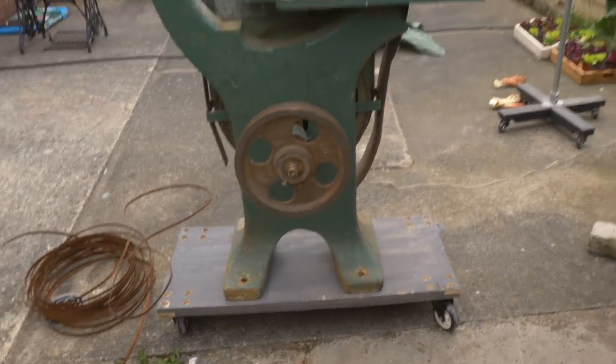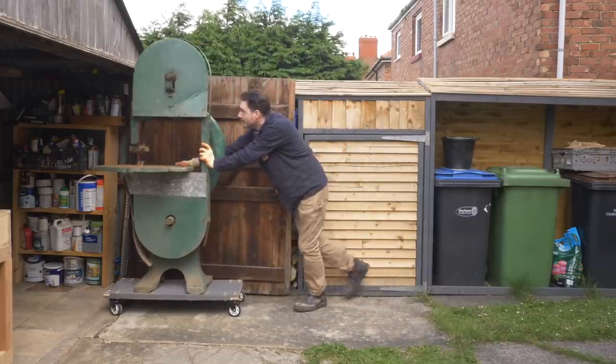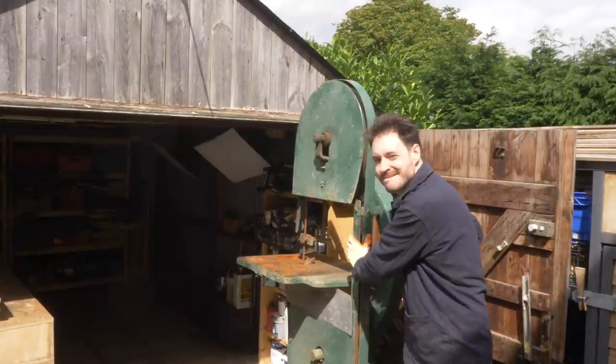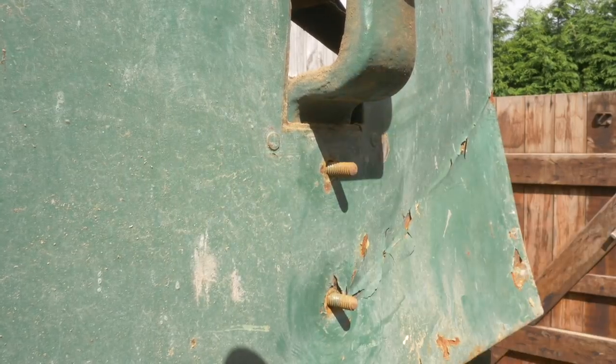I plan for this to be one of those projects I just work on here and there when I have a bit of time, but there's something I'm going to have to take care of straight away. I did know it wasn't going to fit through the door beforehand — I always intended to strip it down — but before I can get it away I'm going to have to get this top wheel taken off.